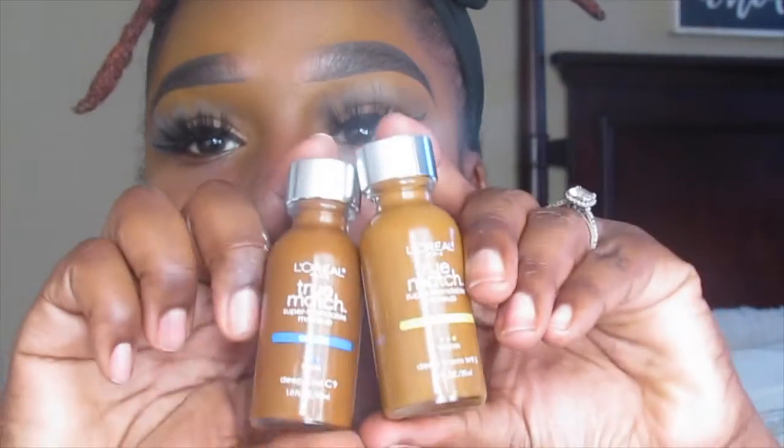For foundation today, I'm going in with the L'Oreal True Match Foundation and I'm going to be mixing two of them. One is W9-5 in Deep Warm and the other is C9 in Deep Cool. I'm going to put the lighter shade, W9-5, in the middle of my face and the darker shade, C9, on the outer perimeter.